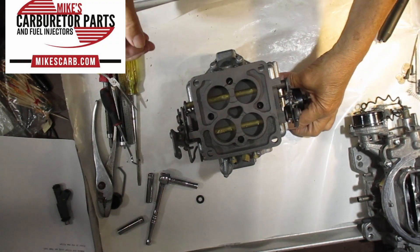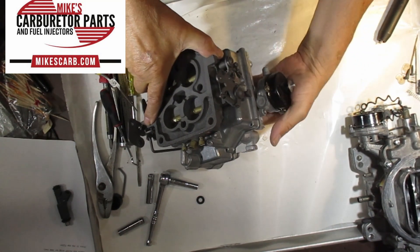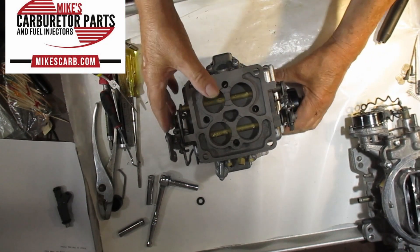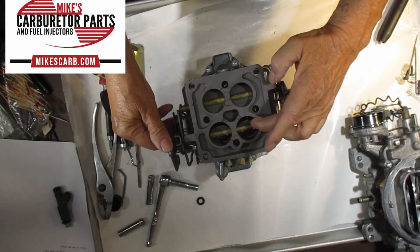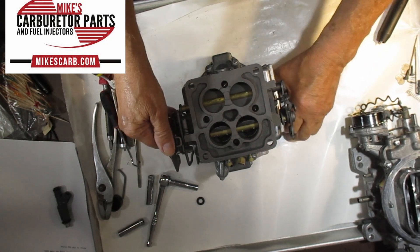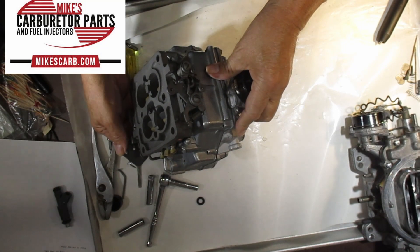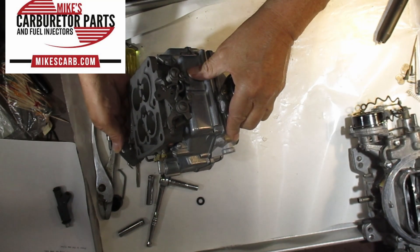So now if the choke is fully open and we're going down the road — I put it upside down because it's easier to demonstrate. The primary is open just about a third, and then you tromp on it. This is all done mechanically by this rod here, and you can see how it starts to move the secondary.